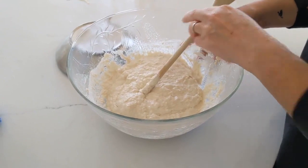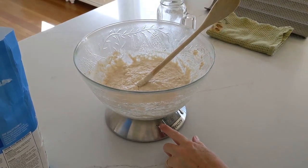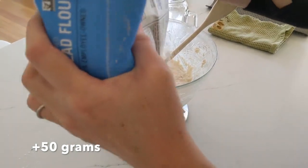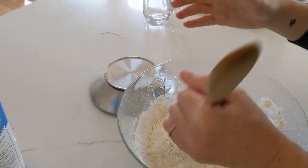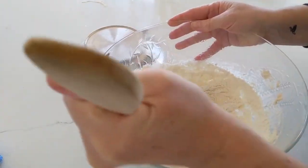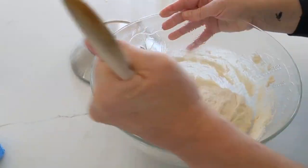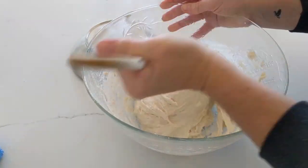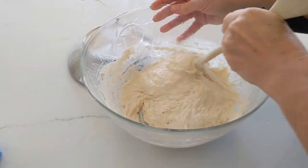I'm going to add a little bit of flour to reach 500 grams total. So initially I had 450 grams of warm water and now I'm at 500 grams of flour. As you can see, it is still very sticky and very liquid, which is exactly what we want — it still sticks to the spoon.